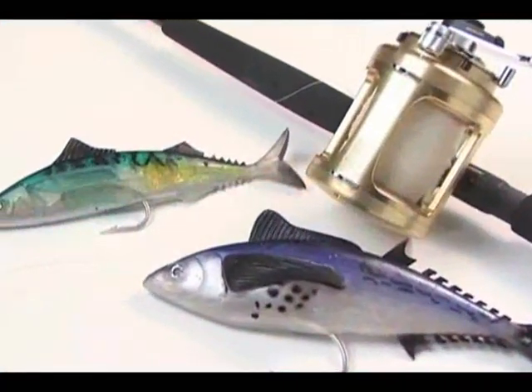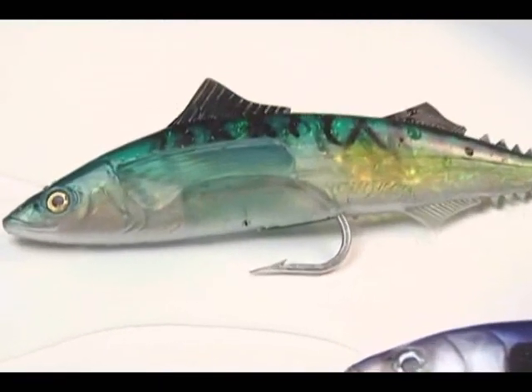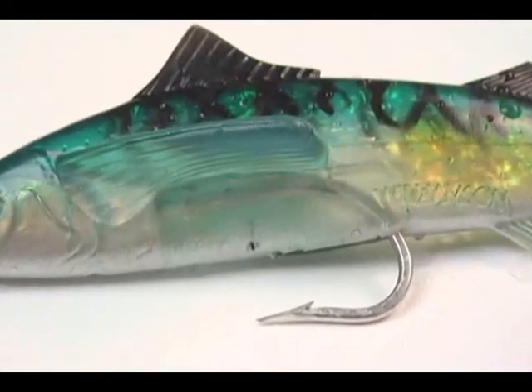Like many baits in the Saltwater Live Series, the Live Mackerel features multiple rigging ports for easy rigging. If it's big and if it swims, the Live Series 10-inch Mackerel is high on its preferred menu.